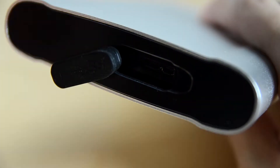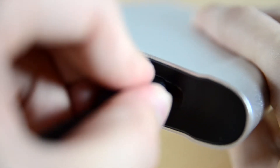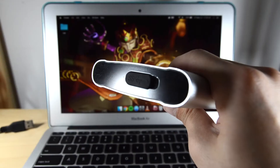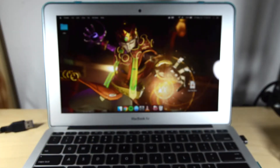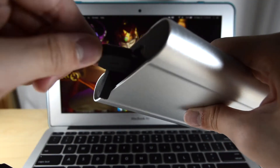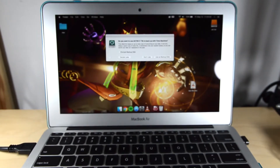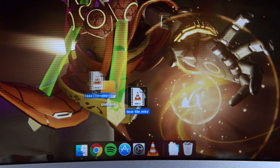The USB cable that is included just fits in really tightly and snugly. So how do we go about our test? What I've done here is just plug it into my MacBook Air and see if it detects. And surely enough, of course it does. So I'm just going to copy some test video right here.